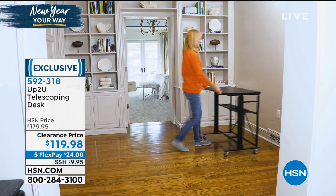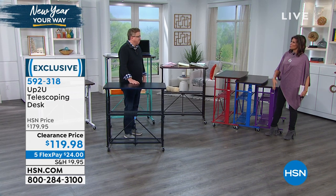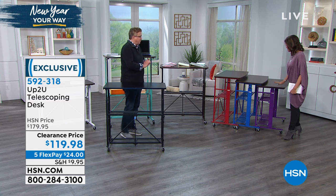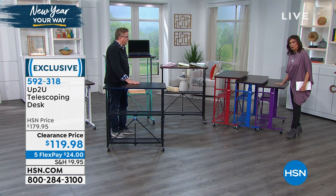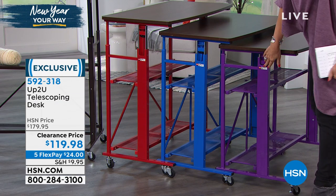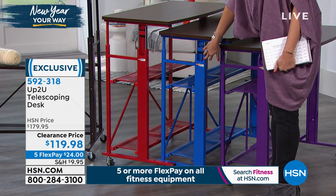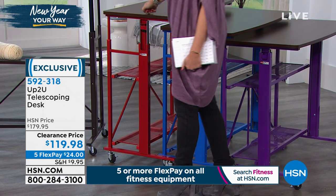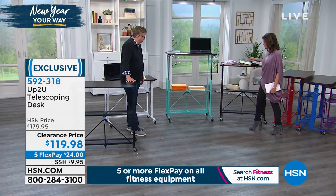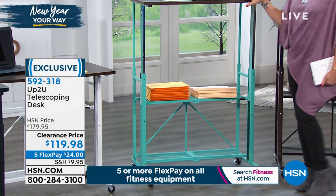Before, everybody just had to sit at the desk and that was it. But it feels so good to stand up and do some of your work — especially if you're a crafter and need to press down on something, it's nice to be able to do that without bending over. So the colors available: purple, which is a really nice bright color; also in blue; red is always one of our best sellers; vintage bronze; turquoise; and white.